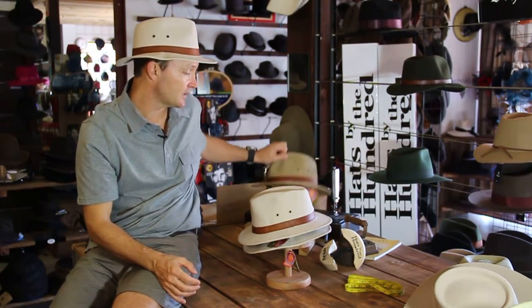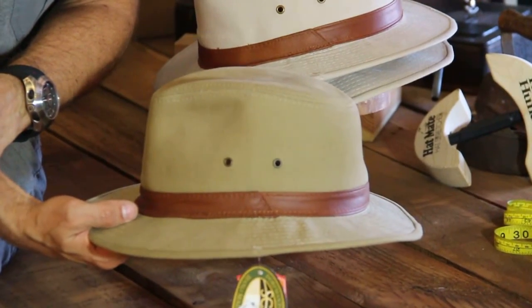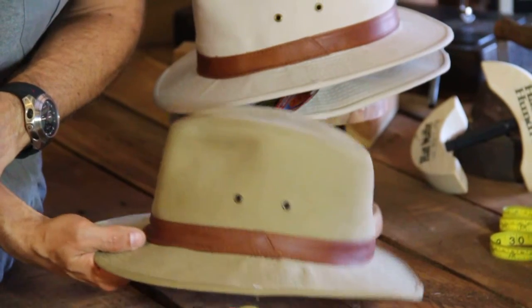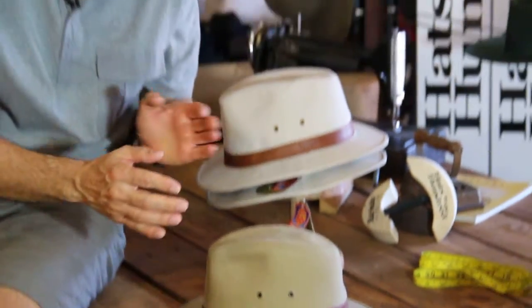The colors it comes in are this natural bone color that I'm wearing and also the khaki — khaki olive. The Americans love saying 'khaki' — I always get a good kick out of that — but equally successful, same hat, same shape, just a different color. We hope this has been helpful. We have it well stocked here in the store or you can jump online for immediate purchase. Hope this has been helpful, see you next time.